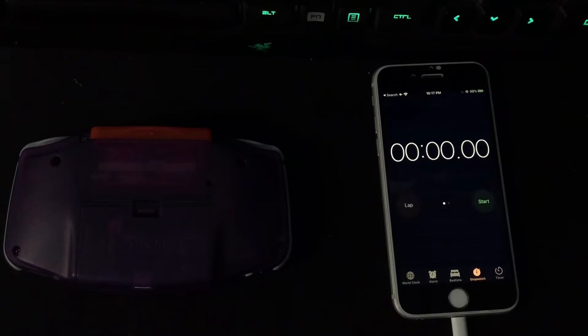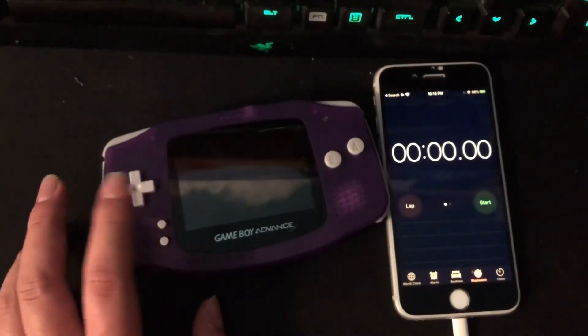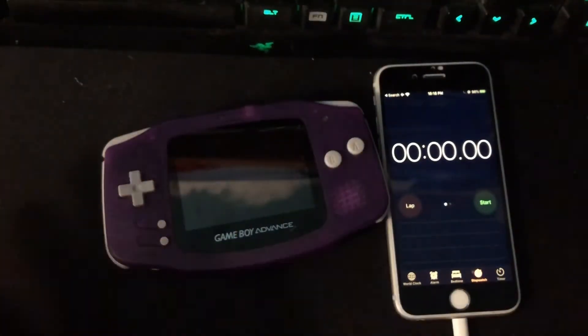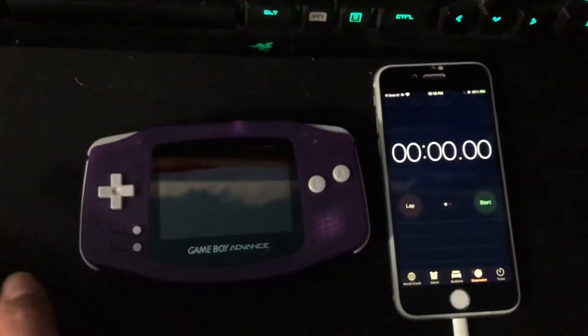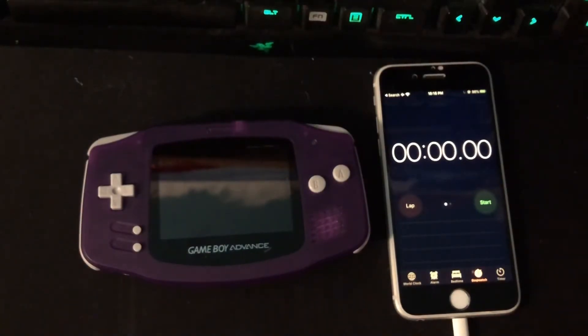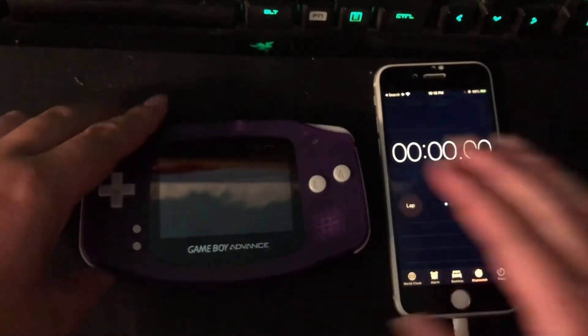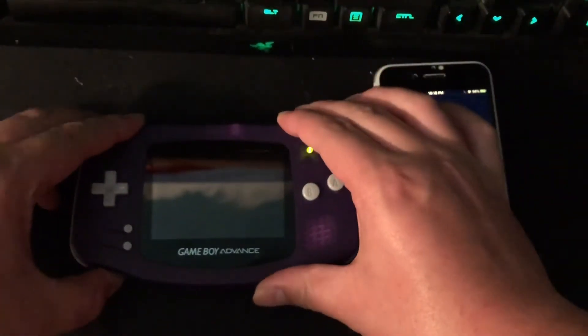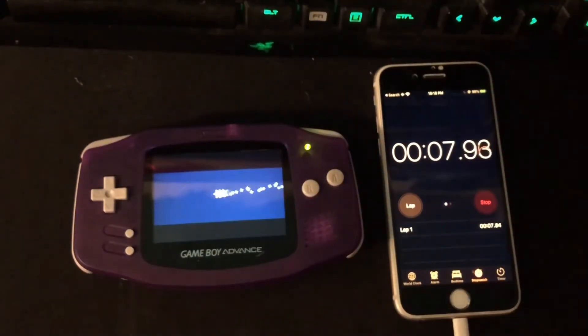Okay, it's fully charged, so let's unplug it and get started. I'm going to let the Fire Red cartridge loop on the start screen at default brightness — with the Funny Plane kit, default brightness is halfway, which is what it always starts at. All tests will be done with no sound because I'll be running this overnight while I sleep. I'm starting the timer now and switching to time-lapse mode.